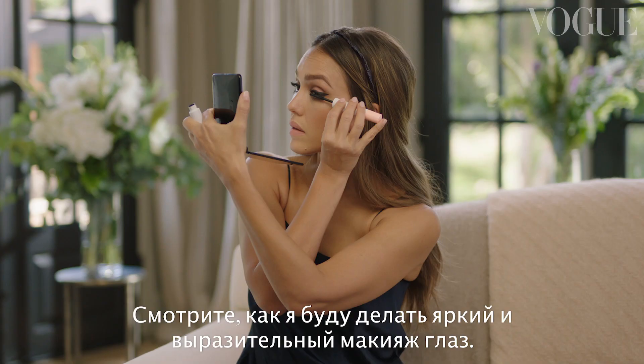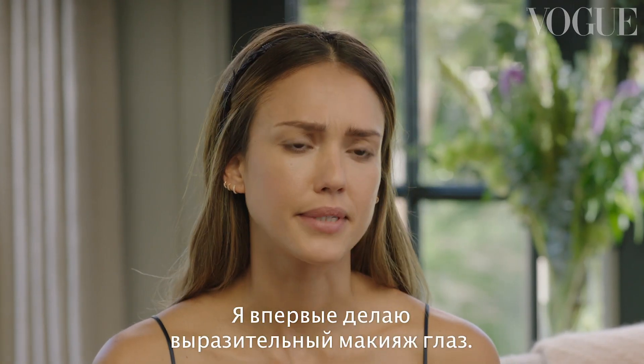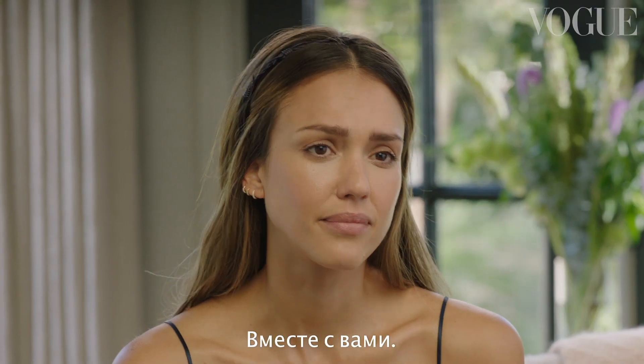Watch me do a dramatic graphic eye look. I have kind of a dirty little secret — this is my first attempt at doing a graphic eye on camera with you. So here we go.